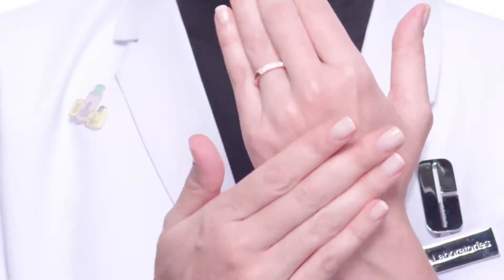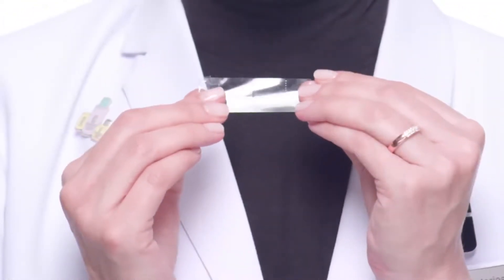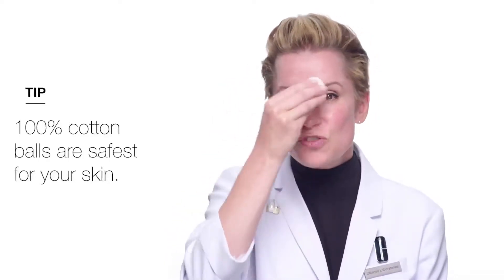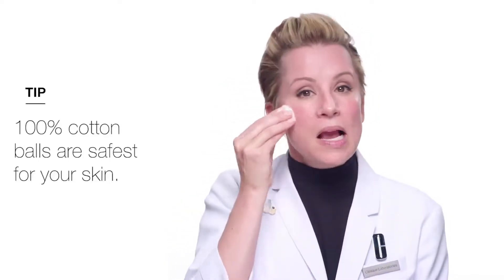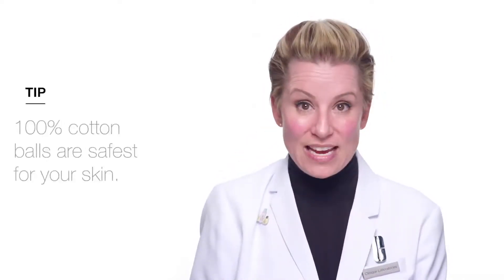I'm going to show you something called a tape test. Take a piece of tape, put it on the back of your hand, and then remove the tape. What do you see? Dry dead flakes — and that can make your foundation look dry and flaky as well. We call clarifying lotion the liquid exfoliator because it gently removes dry dead skin cells without any abrasive ingredients, so you can use it twice a day every day.